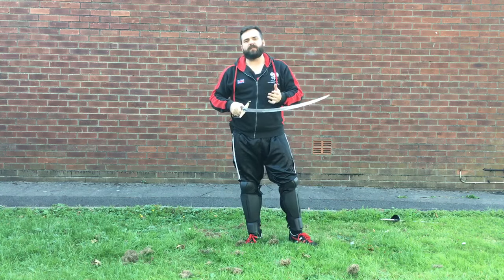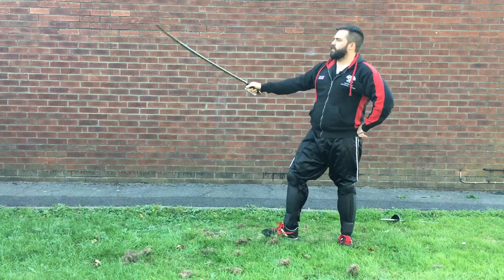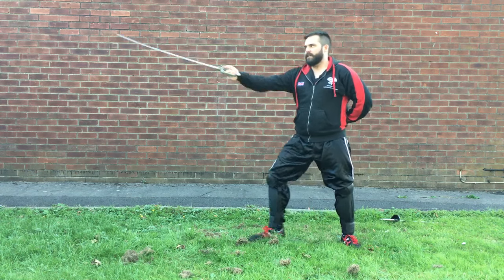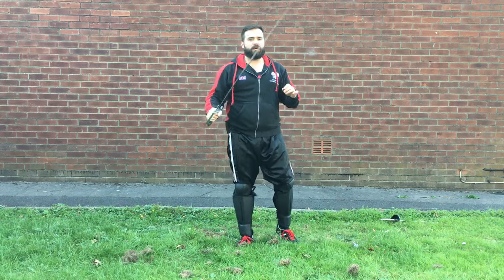The other option is the most obvious one: if you want to fight with a lot of point work, there's a lot to be said for fighting on a guard that already has the point forward, because you can engage the opponent's blade, dominate it, and reach your target far more quickly than with the tip high.